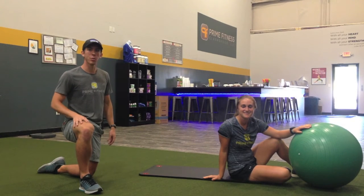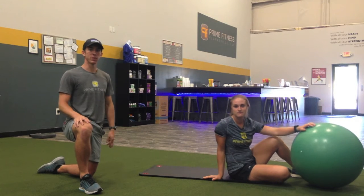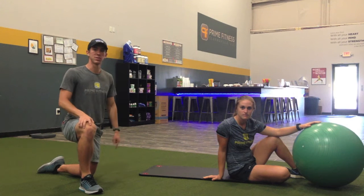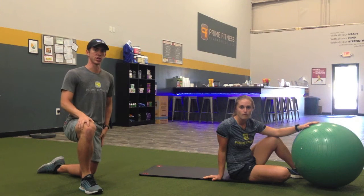Hey guys, this is Charlie and Sarah here at Prime Fitness Clarksville with your Technique Tip Tuesday. Today we're doing the Physio Exchange. So if you watched our previous Technique Tip Tuesday with the alternating dead bug crunch, this could be a great step up if that one wasn't challenging enough for you.